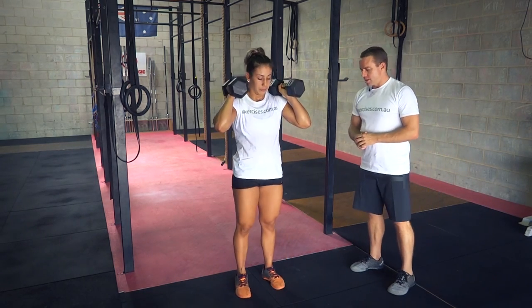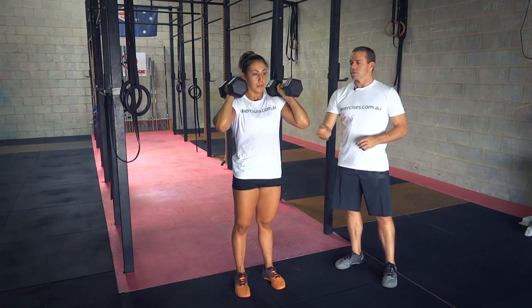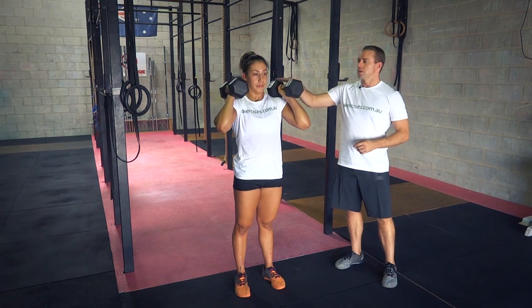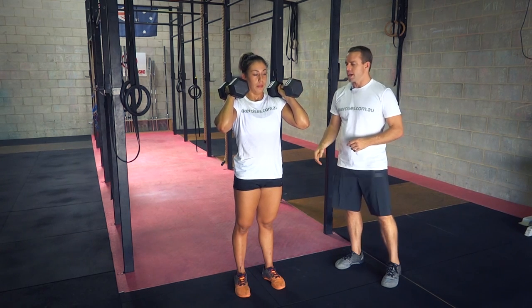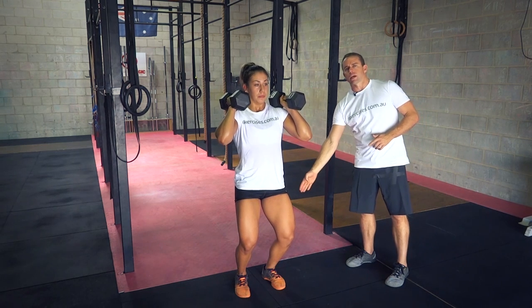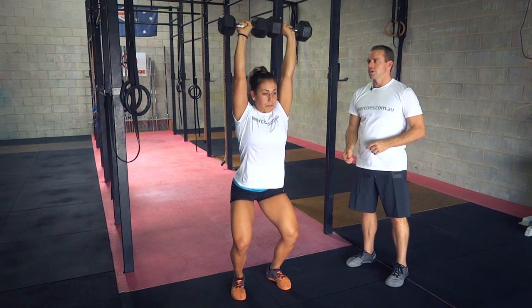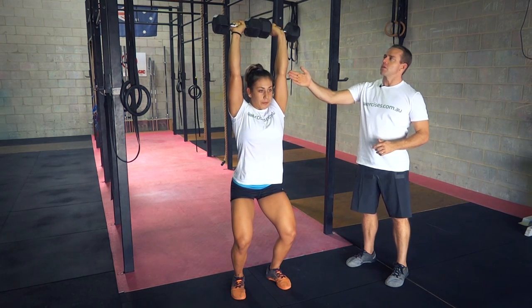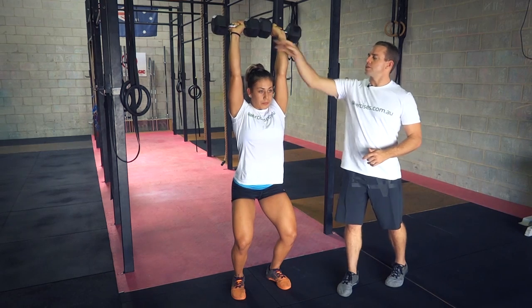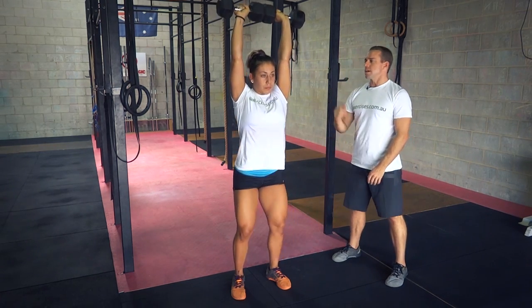Standing up, then ready for the jerk part of it. Feet are underneath the hips, making sure the elbows are still up higher. The dumbbells are level — from there it's a dip. The knees are coming forward, hips go straight down towards the heels, and then a drive and drop. As she's dropped underneath it, the arms have locked out and the dumbbells are touching together. She's pushed her hips back, the knees are over the toes, and standing up.